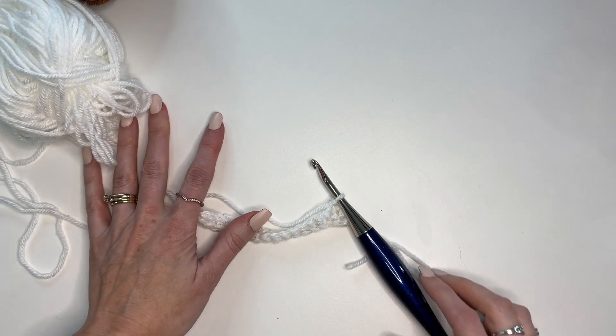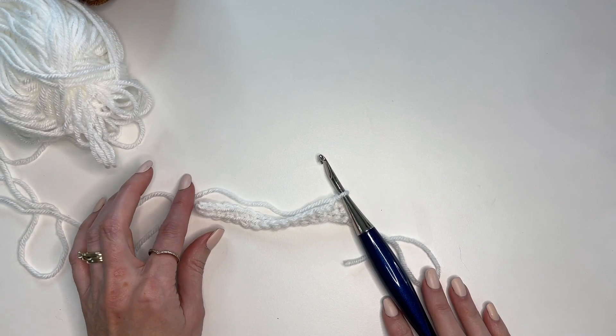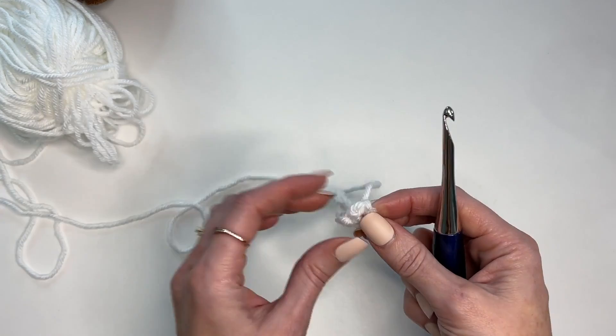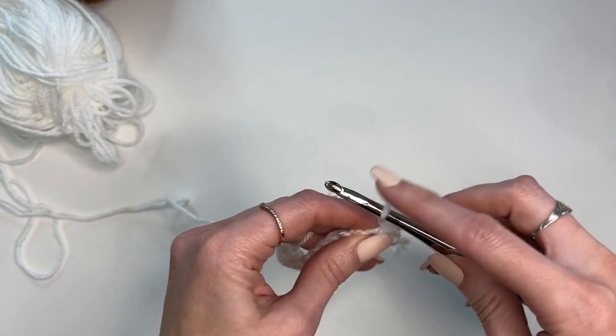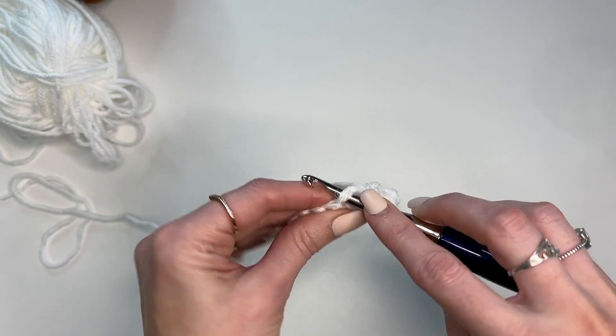The first section of the blanket is going to be in white. You'll be working rows 2 through 21 for the baby, or up to row 27 for the throw size — all in white, just rows of single crochet. I'm going to skip ahead and show you once the mosaic chart begins, starting at row 1 of the mosaic chart. You've worked 21 or 27 rows, then we work one more row here in white.